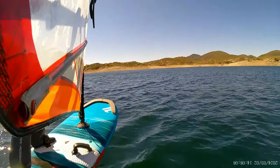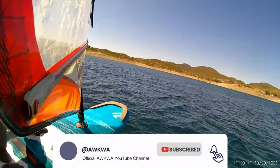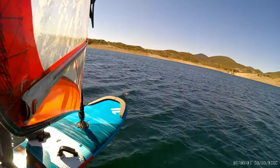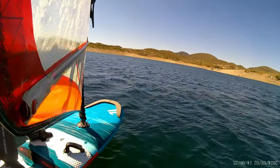Hey guys, this is Ben with AQUA — Arizona Windsurfing, Kiteboarding, and Wing Foiling Association — and welcome to the latest installment of the Wind Foiling Diary. Today we're going to be talking about the session from March 2nd, 2024.